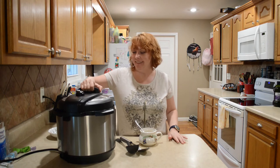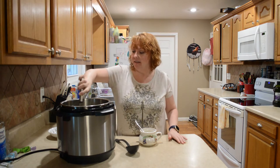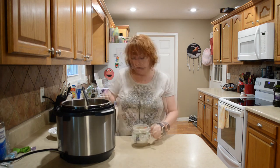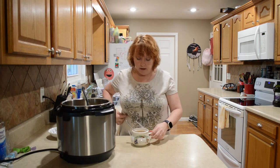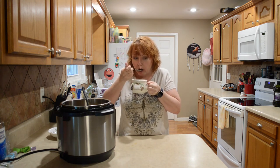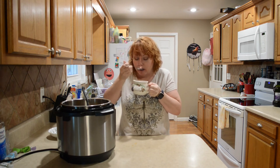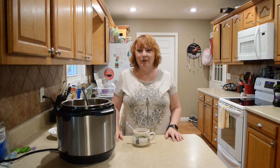Now for my favorite part — tasting! Some people do like to add some cream to theirs, and sometimes they like to add some cheese. Definitely welcome to do that if you like. It's really good! Be kind to one another, thanks for watching.